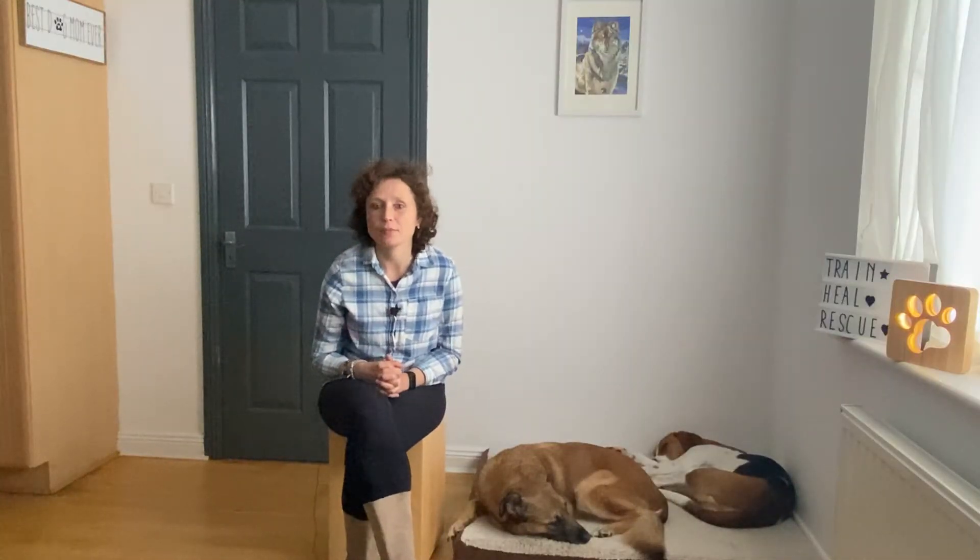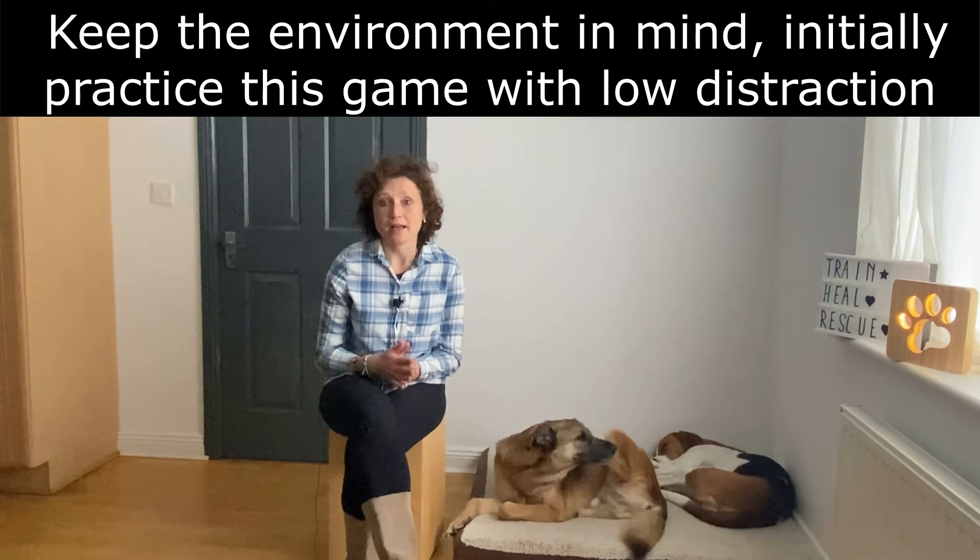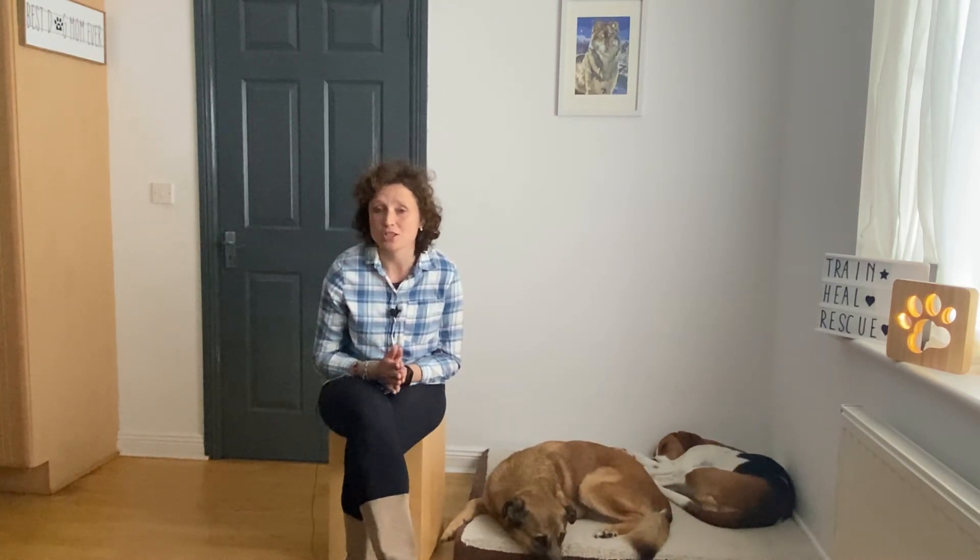Another thing to keep in mind when it comes to recall is the environment. If you are in a high distraction environment with cars, birds, other dogs, people, and noises, your dog is not going to be able to focus and come back to you when you call him, because all those things will be so much more interesting than you. It's very important to start working on recall in a low distraction environment — ideally inside your home. Then you can take it into your garden. After a few weeks of playing those games, when your dog has that reflex response you want, you will be able to slowly start taking it out into the world. But first, you really need to start in a low distraction environment.